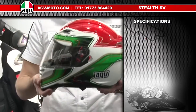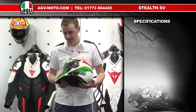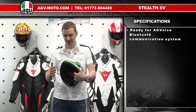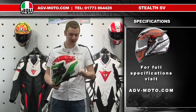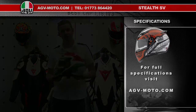All in all, the Stealth SV is incredibly packed with specification. You've got the internal sun visor, a really good integrated ventilation system, and the helmet can also take the AGV Bluetooth system on the inside. So for all sorts of uses, the Stealth SV really is the helmet for all occasions. For all the colours, more information and the full specification, please check out www.agv-moto.com.